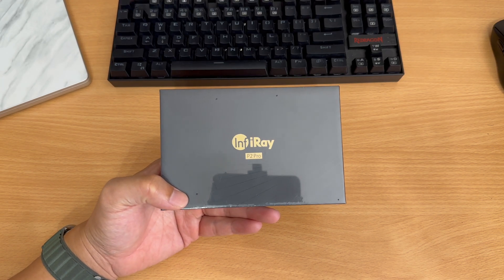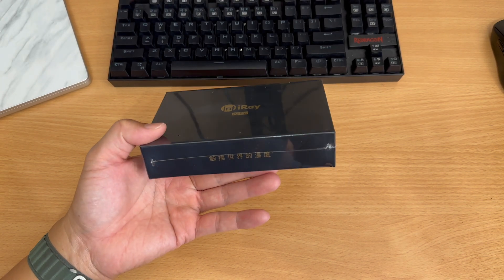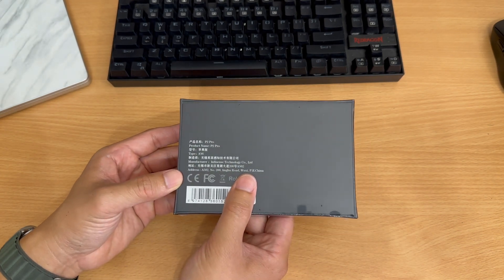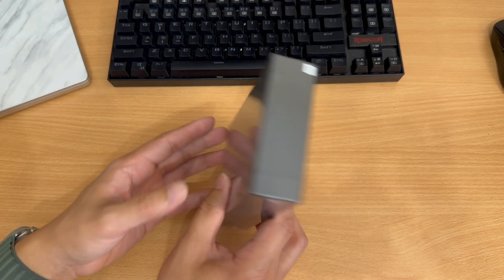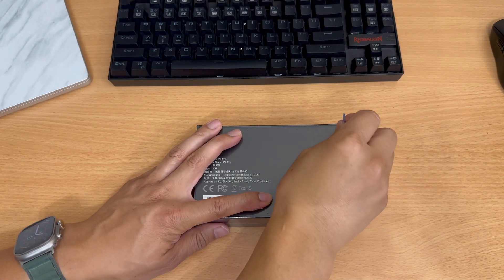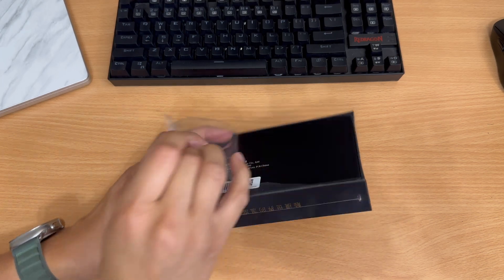Hey, what's up everybody, Andrew here. Today we're looking at a thermal camera for the iPhone. This one's made from InfiRay — this is the P2 Pro, which retails for $250, or you can get the P2 Pro and the macro lens attachment for $300. They also have an Android version available, but today we're going to unbox the iOS version.